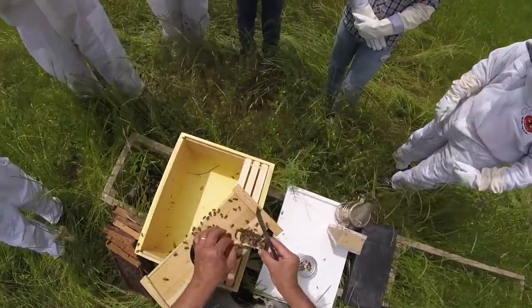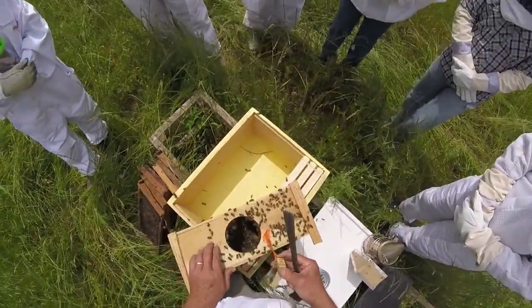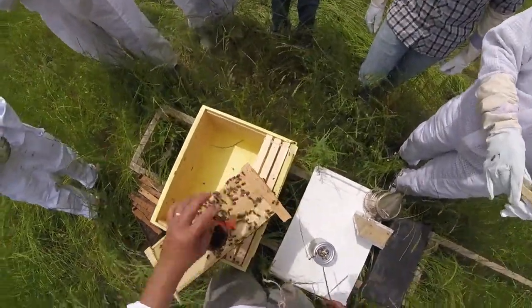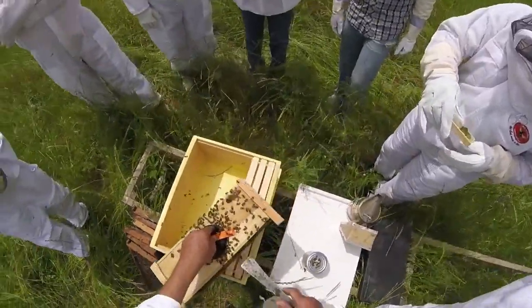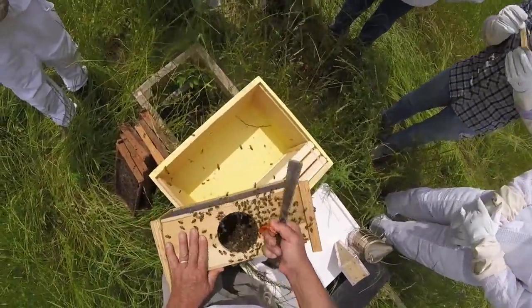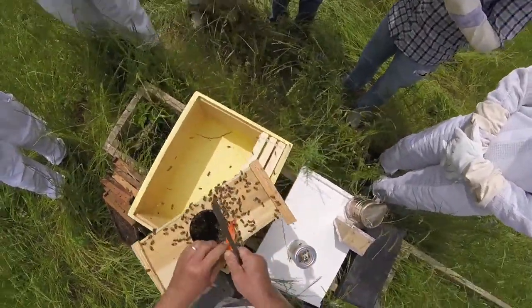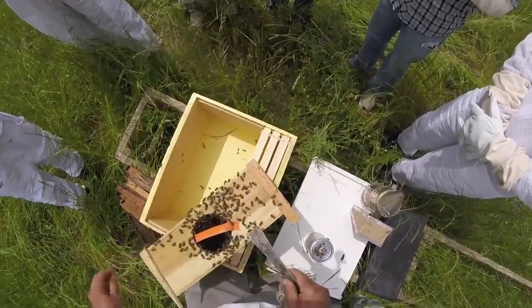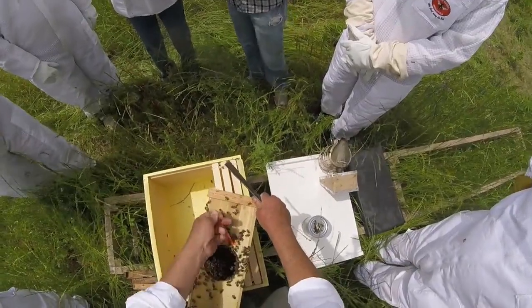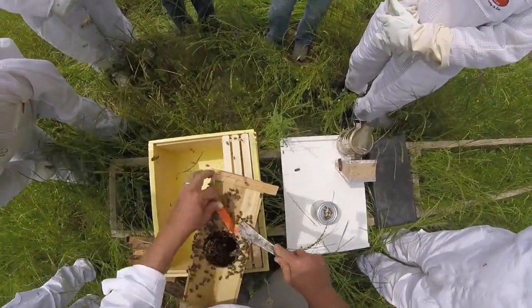Here's one of the things you have to look for when you get home with your package — if you encounter this, you need to contact us immediately, because she's dead. She got stuck in the candy. This package was produced for somebody who was supposed to pick it up last Saturday and they didn't come. So this package has been in there much longer than we'd like. You've got a bunch of dead bees in the bottom.